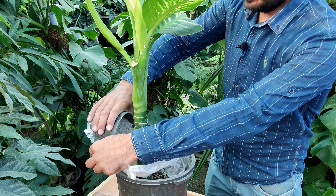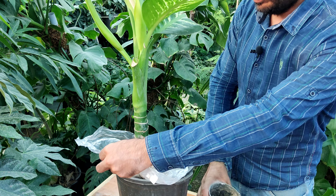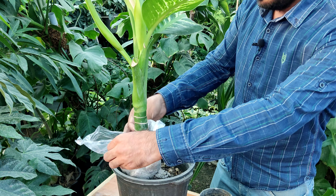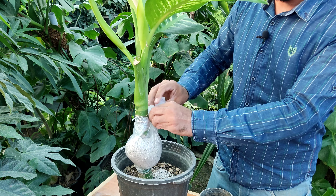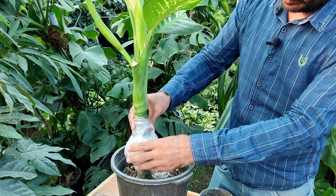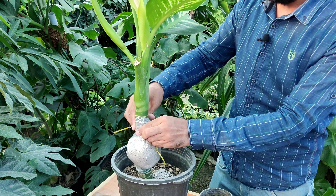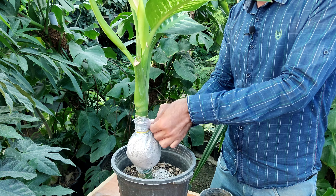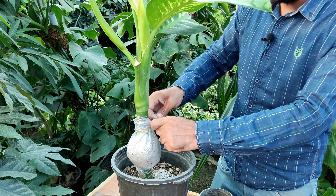Now I put the perlite in. Don't forget to moisten the perlite — I did it before — and don't forget that it should contain the stem. Now we need a thread to keep it secured.